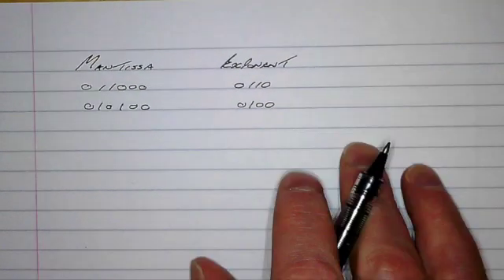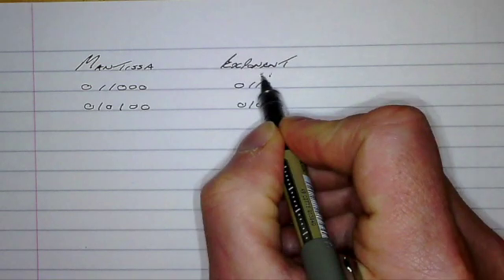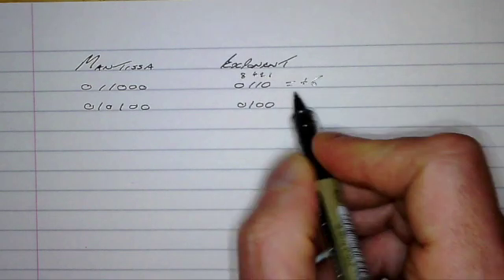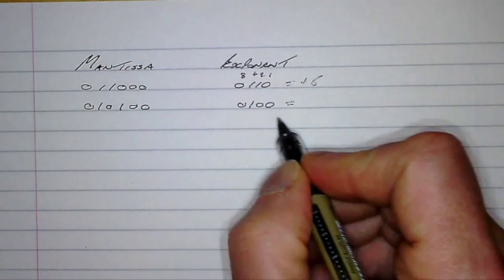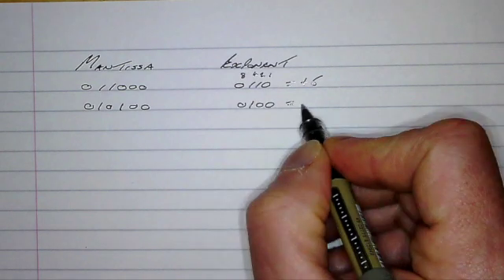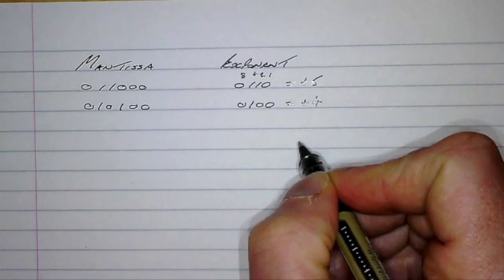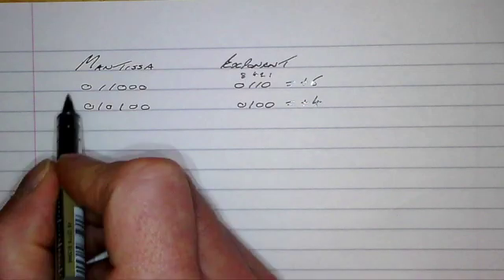The first exponent is 1, 2, 4, 8 — so this is a positive six. The same applies to the bottom exponent: 1, 2, 4 — so this is a positive four.